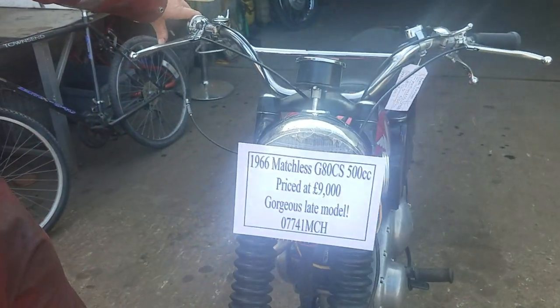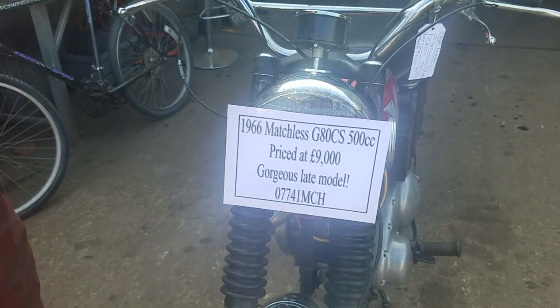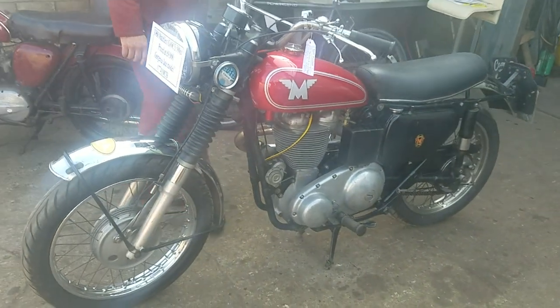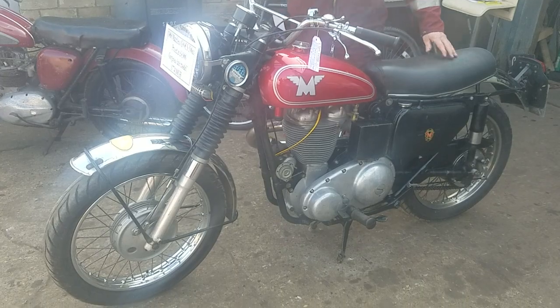Here we have a 1966 Matchless G80CS — getting one of the last built, I suppose. '66.